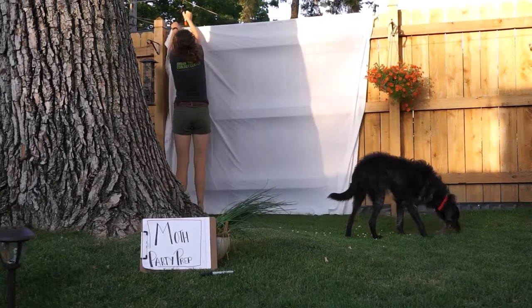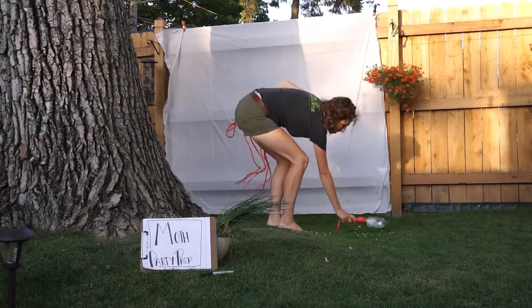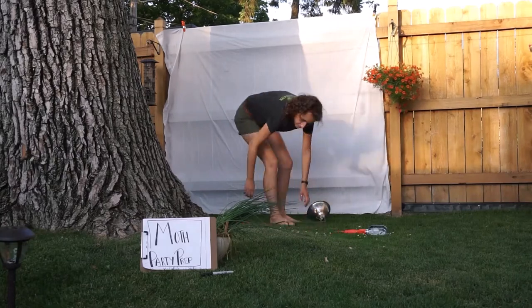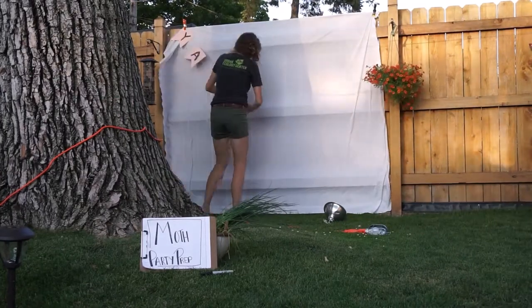To set up for your moth party, find a spot to hang your sheet somewhere where you can later have the light bulb shining on it or behind it safely. And remember, light bulbs can get really hot, so if you need to walk away, just put a pause on the party and turn the light bulb off until you come back.